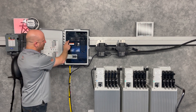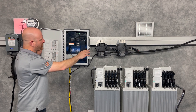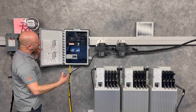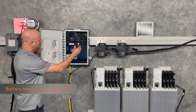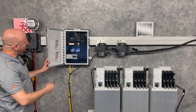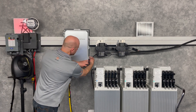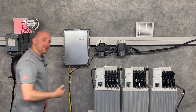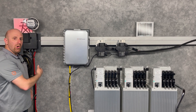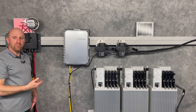We've got PV breakers for all of our solar branch circuits, and if there's space, I can wire up my battery breaker here inside the IQ combiner. If I don't have enough space inside the combiner box, I can install the battery breakers in my main service panel or in a subpanel if needed.